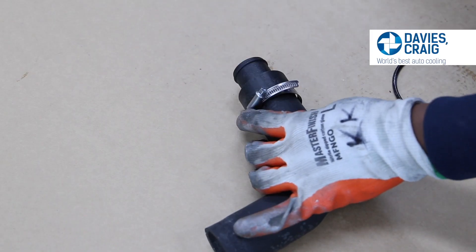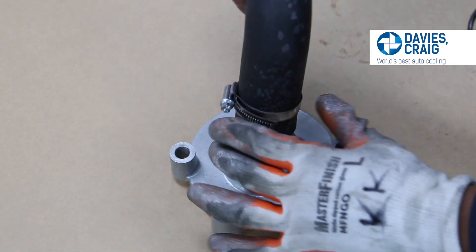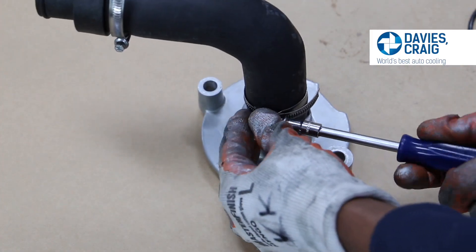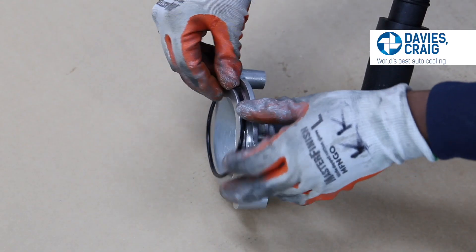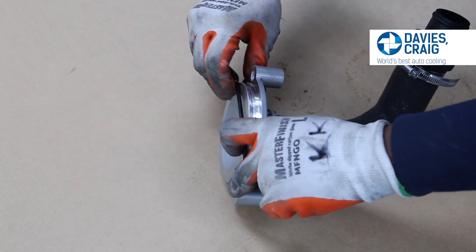Secure the inch and a half straight adapter onto the Coyote adapter plate with the six bolts provided. Slide the inline adapter into the bottom end of the 90-degree hose and secure with the hose clamp supplied. Secure the 90-degree hose to the inch and a half straight adapter with the large hose clamp provided. Take the large O-ring and place it in the groove located at the rear of the adapter plate.